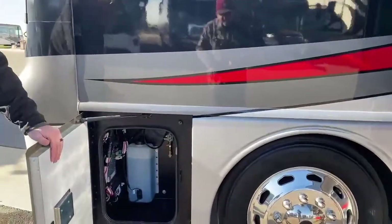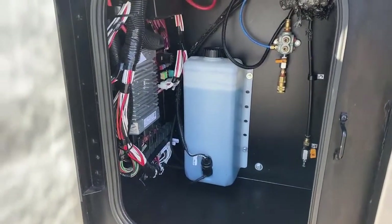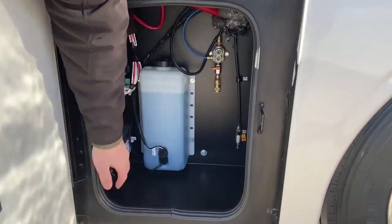Your very front compartment has an air receptacle. Since this does have an air compressor for airbags, you have an air receptacle if you want to blow up some beach toys, fill up tires, your washer fluid, and just some electronics.